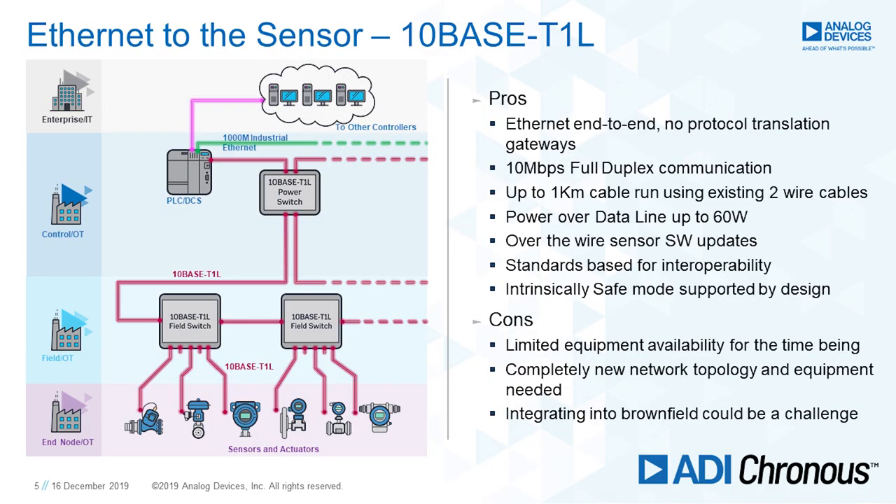T1L: Ethernet, 10 megabit, single twisted pair, power over data line, reusing the existing cabling. You can run this one kilometer on a trunk, get close to your sensor, reusing existing cabling — that's the big benefit. So 10 megabits, full duplex, one kilometer, twisted pair. Another benefit is supplying power to your sensor. Before we were talking maybe 30 milliwatts for 4 to 20 milliamp, a little bit more for fieldbus technologies. Here we can go up to 60 watts. If you're looking at intrinsic safety, 500 milliwatts in IS Zone 0. And it's intrinsically safe by design — from its conception, T1L was designed to be used in Zone 0.